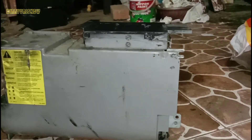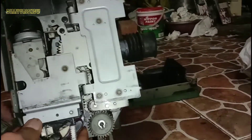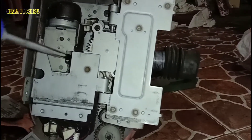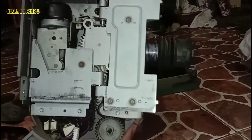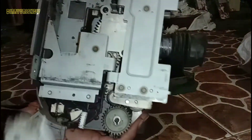Ini sudah kita lepas, kita simpan, nanti kita cuci. Selanjutnya kita harus melepas dulu motor. Motor yang ini adalah motor hopper, motor pengaduk tinta. Ini menggunakan dua motor: motor hopper pengaduk dan pengirim ke diploping. Ini sudah kita lepas bautnya, cuma satu.